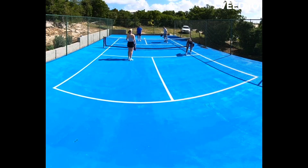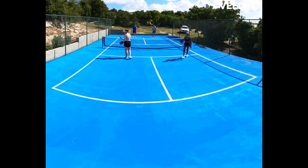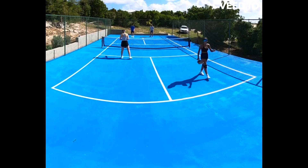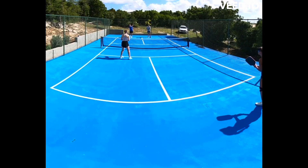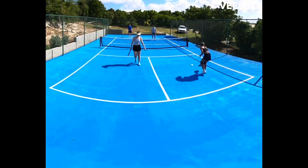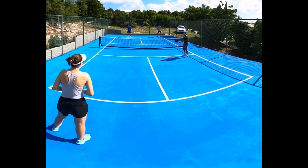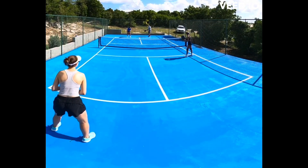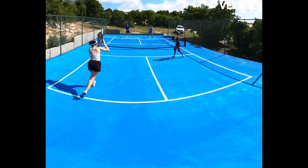The goal in pickleball is to get up to the kitchen, which is that front third of the court right in front of the net. That's considered the no-volley zone, meaning the ball has to bounce in that rectangular area in order for you to play it. If you can reach it out of the air you can play the ball, but you can't step on the line or into the kitchen or it's a fault.